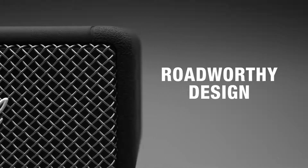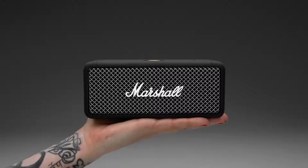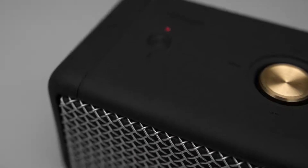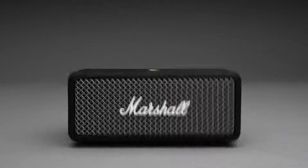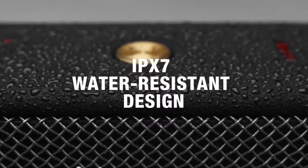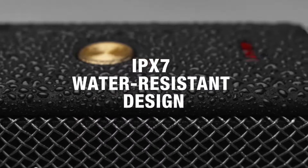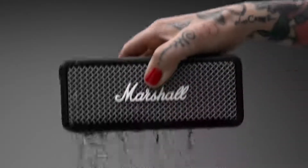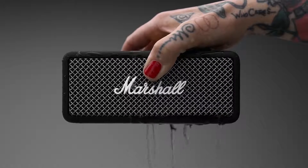This speaker is tough and resilient. Weighing just under 700 grams, Emberton's compact size, silicon exterior and solid metal grille make it extremely rugged and durable — perfect for life on the road. An IPX7 water-resistant rating has you covered for downpours, showers or even submersion in water, so you don't have to worry about taking Emberton to the party by the pool.